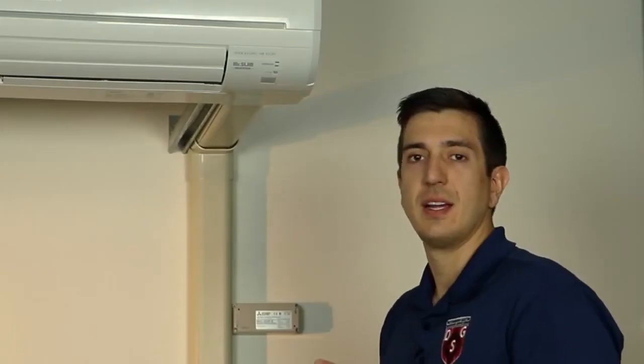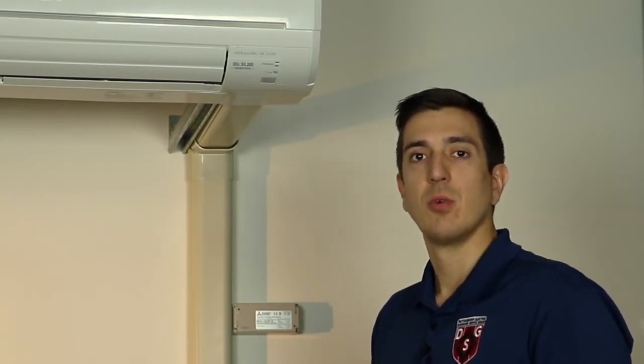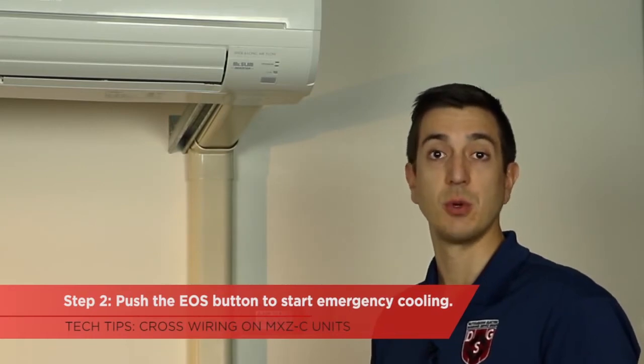What this does is it's going to stop my blowers from running and my vanes from opening up. After all of my indoor units have been turned off, I'll pick one indoor unit to start with. What I'll do is push the EOS button to put it into emergency cooling.